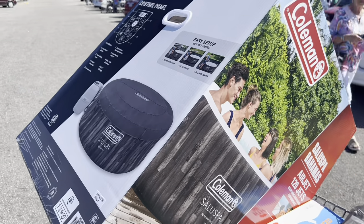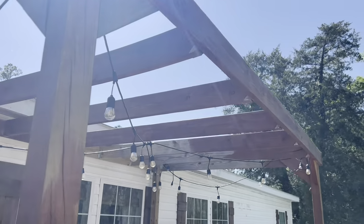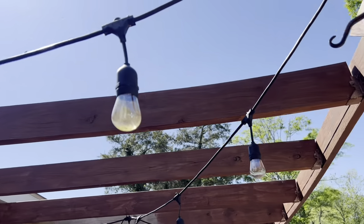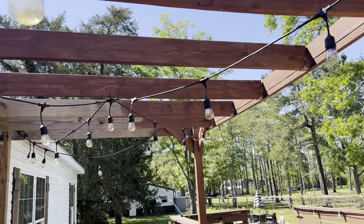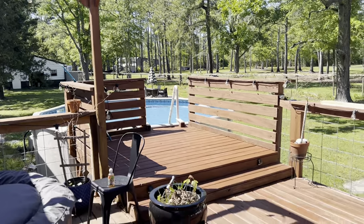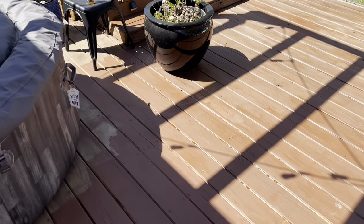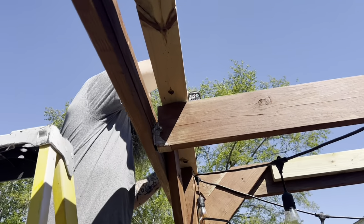We saw this hot tub at Walmart for $300, so we had to have it. We're going to be adding that up here on the porch also. I started staining, but when we add the slats, I'm going to finish that. The color is chestnut brown — to me it looks a little too red, but we're already in it. I mean, I've already done the whole porch, so I have to leave it. So for now, that's what we're working with, but we've got some 1x4 slats and we're just going to be adding them all the way across the top of here.